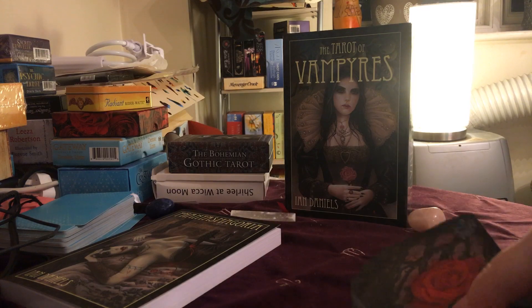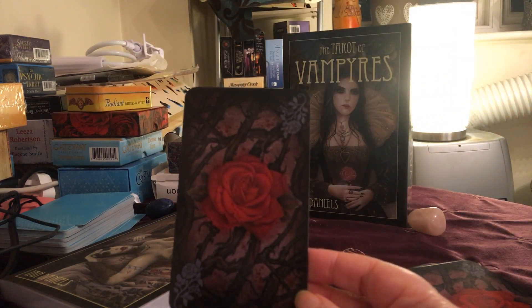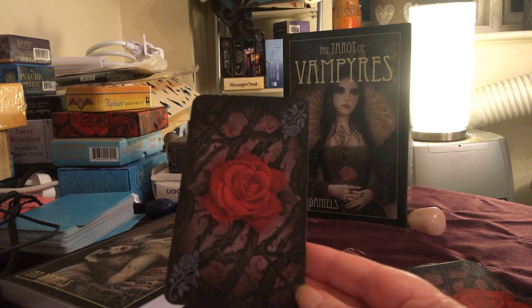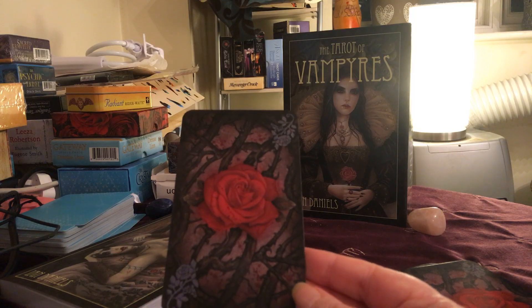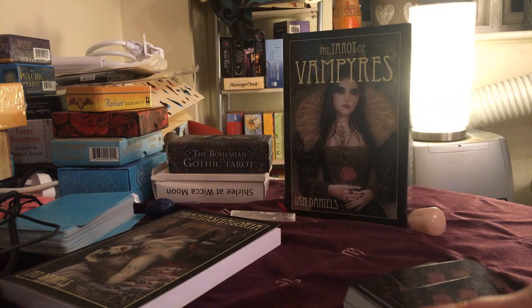Beautiful, beautiful backs. Let me just put them this way up and show you one. Absolutely gorgeous rose and thorns design — same as on the inside of the box. Beautiful, beautiful backs. I'm absolutely loving these cards already — haven't even turned them over properly and had a look.